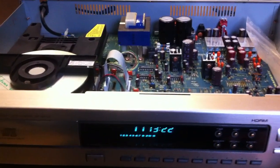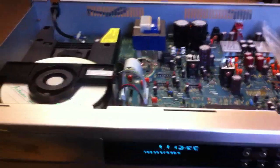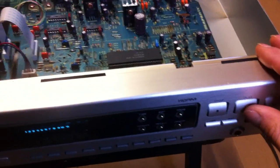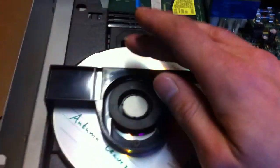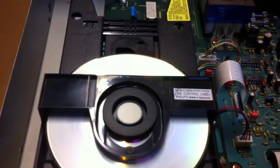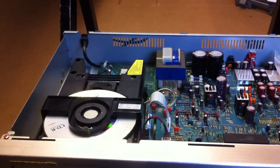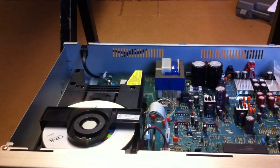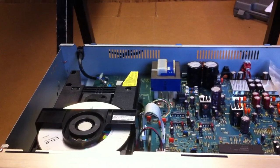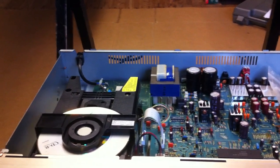An easy way to see if you have this problem is pressing the play button and then push down a little bit on the CD — and then it also starts. By pushing down the CD, the lens has to move less distance to the CD. So it's the same effect as increasing the focus gain. I hope this will help you.